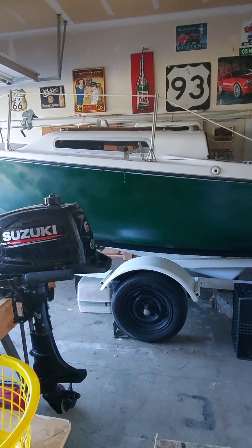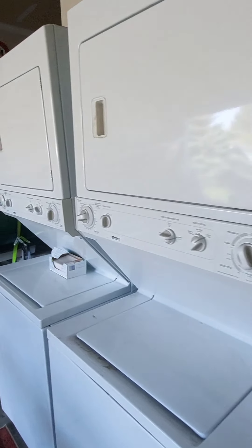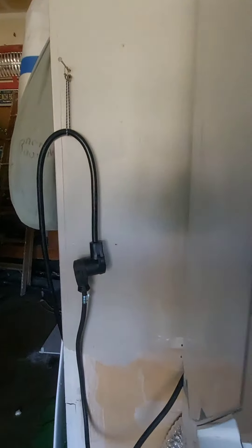The boater's dream. Got a spare one in case the other dies. You can see how it's plugged in.